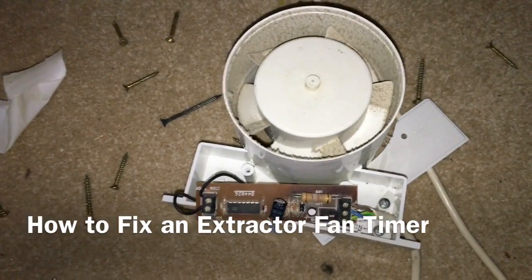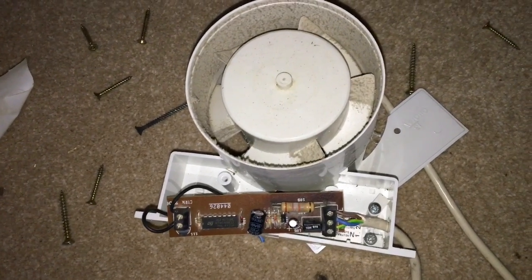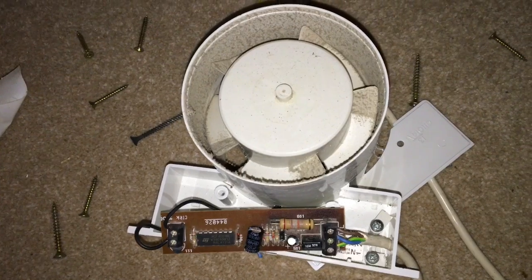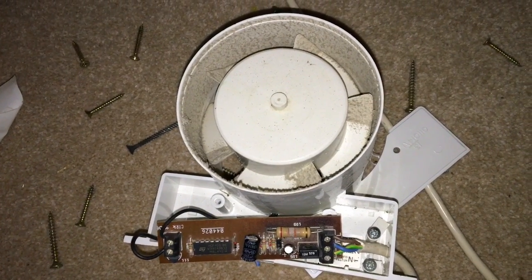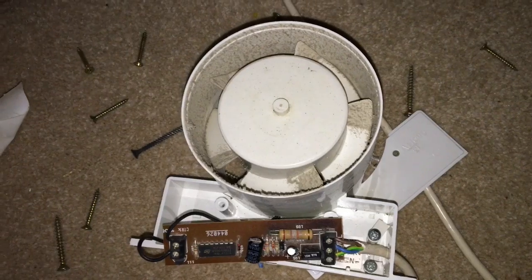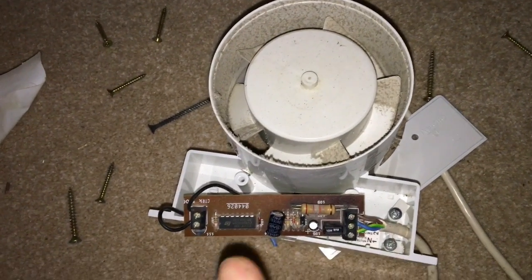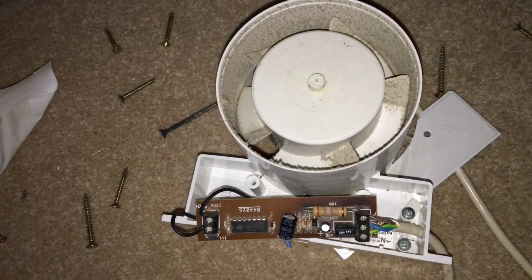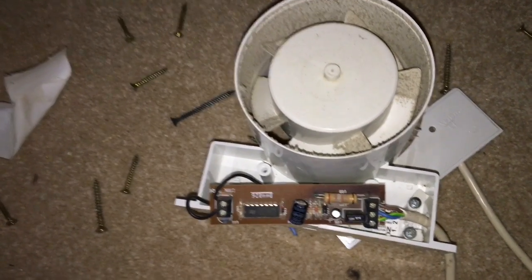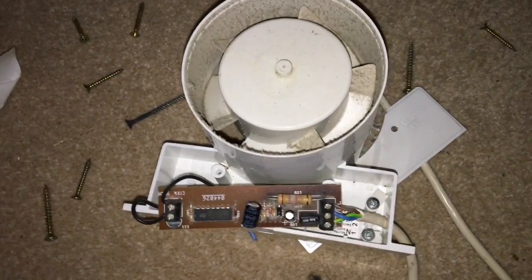Hi, today: how to fix an extractor fan timer circuit. These things often go after a few years. Sometimes the timer won't work properly — it should stay on for 15 minutes after the light is turned off in a bathroom, for instance, but instead it goes a bit doolally. It goes on and off all the time whether the light is on or off, which drives me mad.